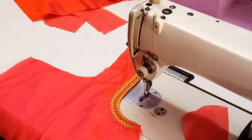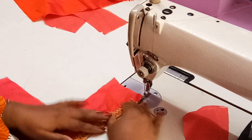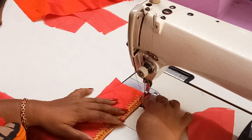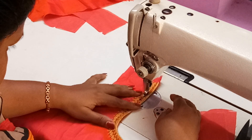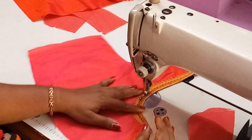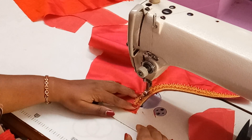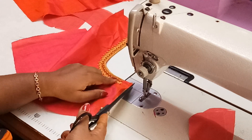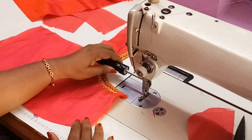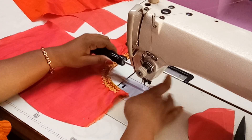Now it has been turned out. Just make another stitch on it. You have to do it very slowly because the work might get damaged — especially if you are having any stonework or something like that. Now remove the single side presser foot or half presser foot and keep the regular one.